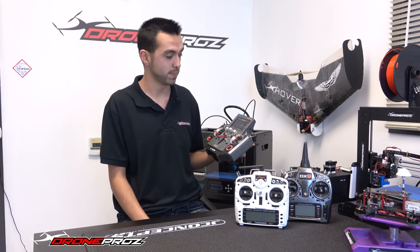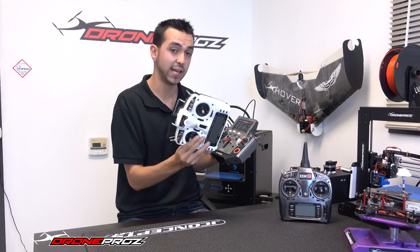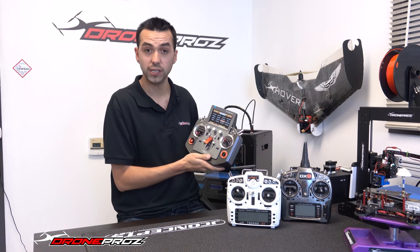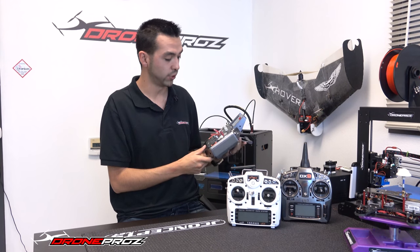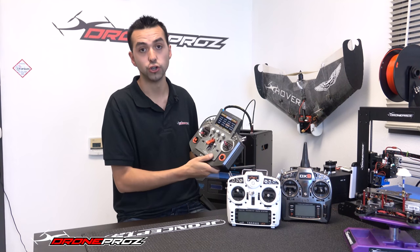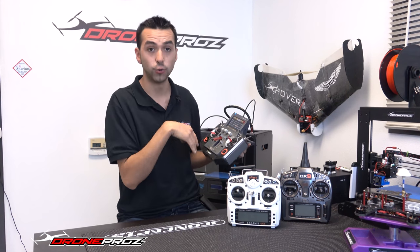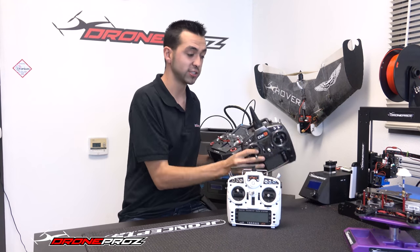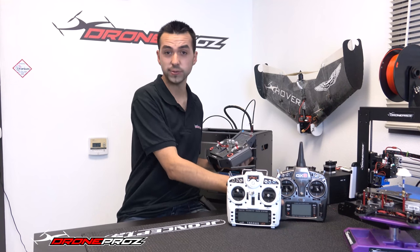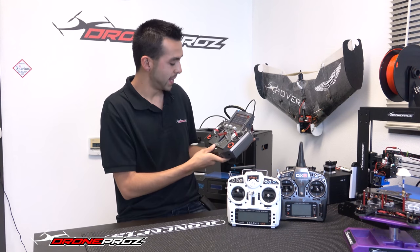I wouldn't call this radio a copy of the Jeti by any means. Jeti kind of did a hybrid from a standard radio and a European radio — it's not too wide. It's a very unique radio and I don't think they copied anyone. A lot of people may think it's a copy of the Jeti just because of the layout, but as I mentioned, this style is what I call a European style layout. And if you do some online research, you'll quickly see that in Europe this style radio is very popular. Spektrum actually makes, I believe, a 10 or 10S radio in that style — you really don't see it here in the USA, but in Europe you see it a lot.